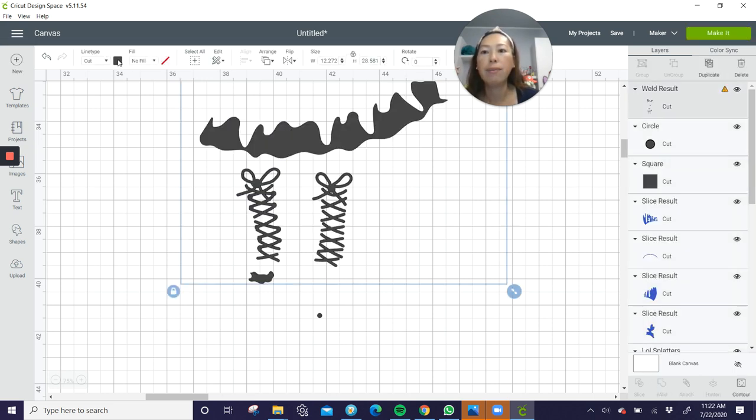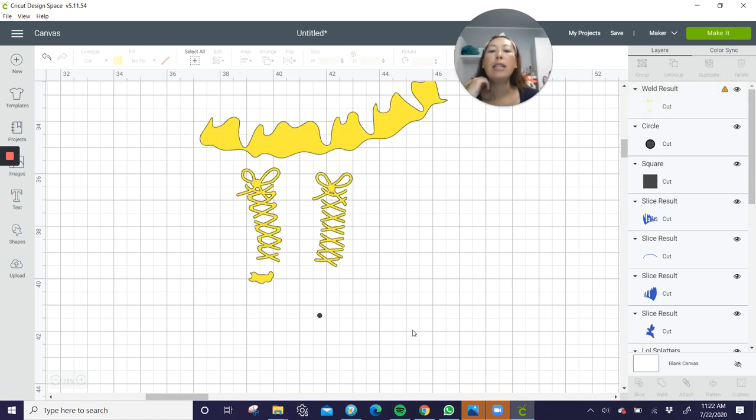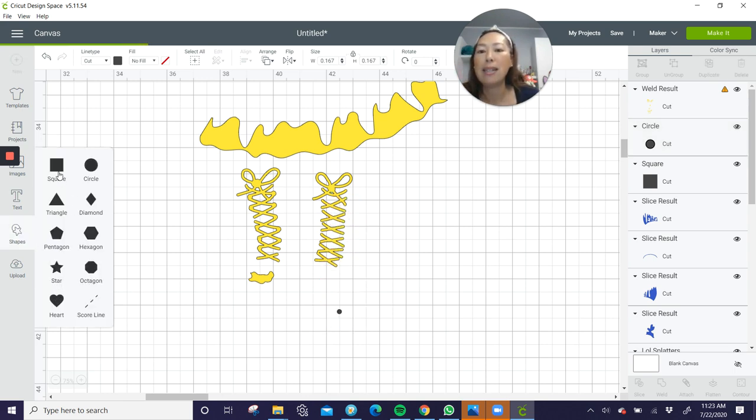Let's grab all of this and weld it and change it back to yellow. I don't think you're going to notice because at 30 inches this portion is about three and a half to four inches long. I don't think people are going to notice what the laces look like. But this would have been five pieces per side — so 10 instead of two pieces. You want to do that on this side as well, but right now I'm just going to show you how to slice this apart into pieces.